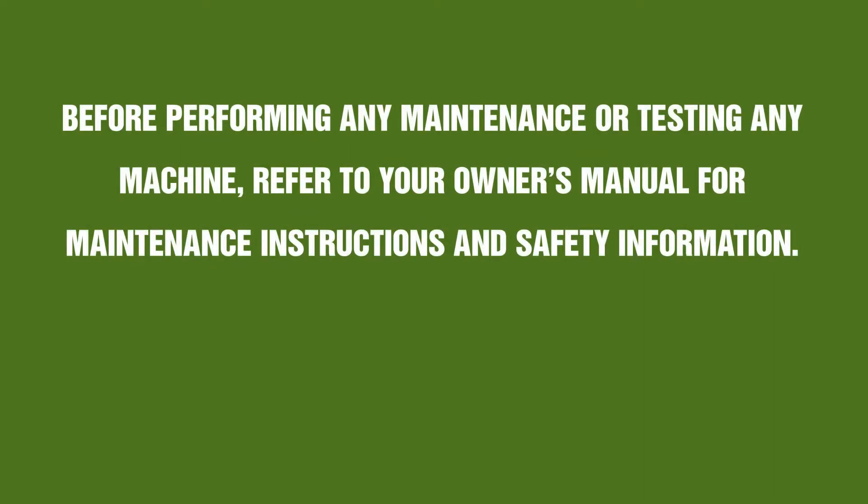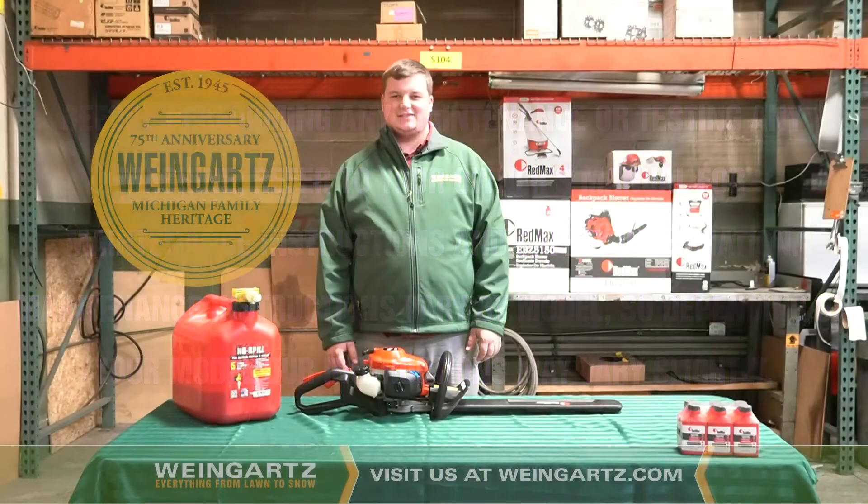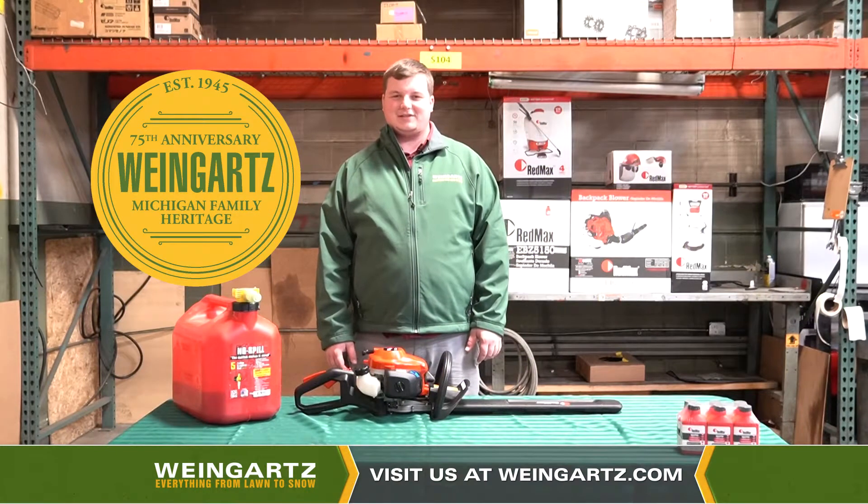Before working on any machine, please refer to your operator or owner's manual for further safety instructions. Hi, this is Derek with Weingartz, and today we'll be going over the Red Max Hedge Trimmer CHT 220 starting procedure.